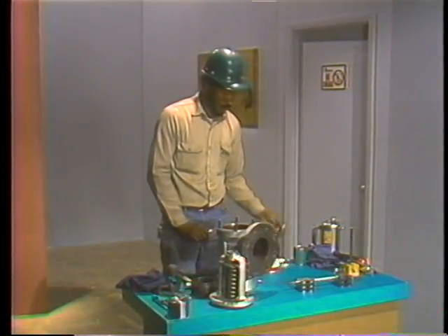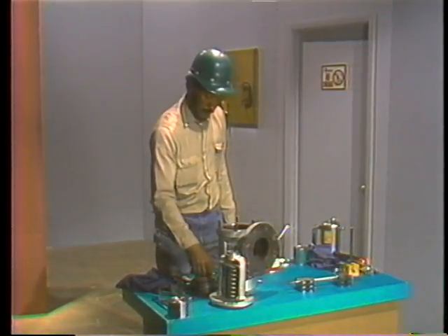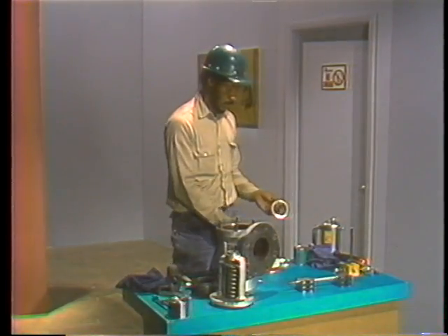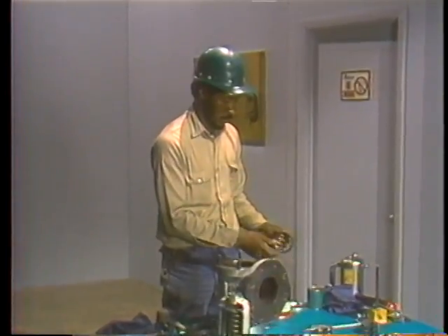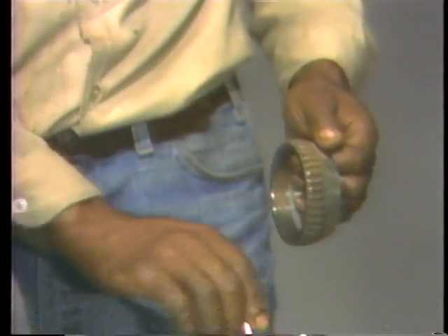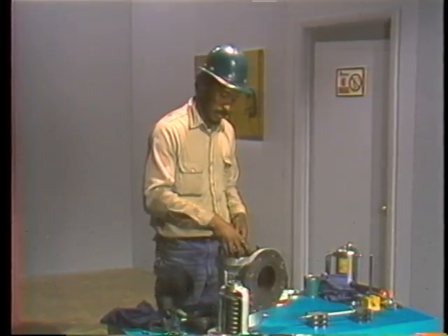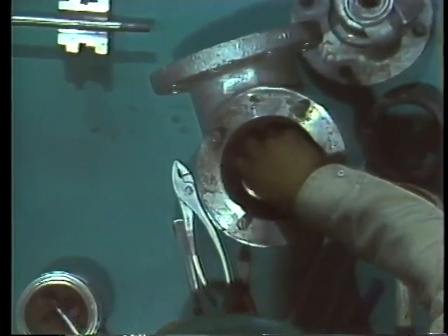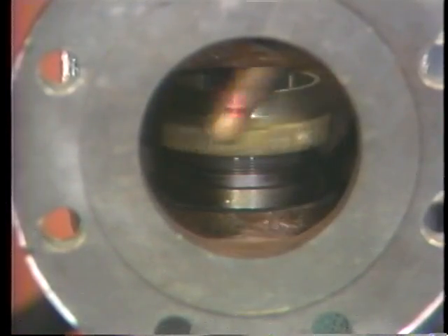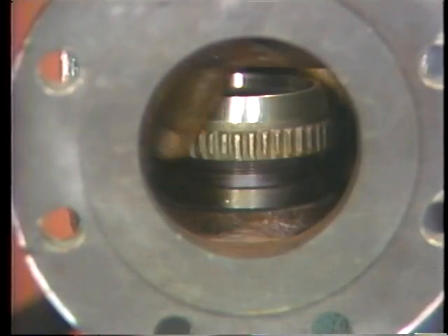Reassembly is basically disassembly in reverse. Since the lower adjusting ring was the last part removed, it's also the first to be reinstalled. The mechanic starts by lubricating the internal threads, using a brush to ensure an even coat and to work the lubricant into the threads. He then positions the ring so that its threads engage the threads on the outside surface of the seat, carefully screwing the ring down around the seat until the upper rim of the ring is just about flush with the upper rim of the seat.